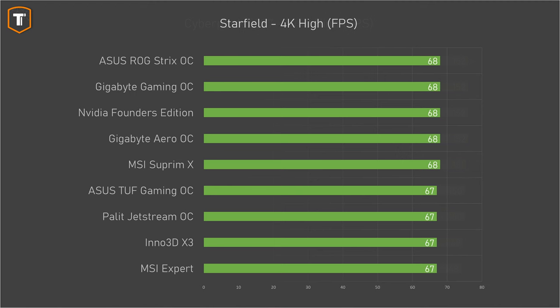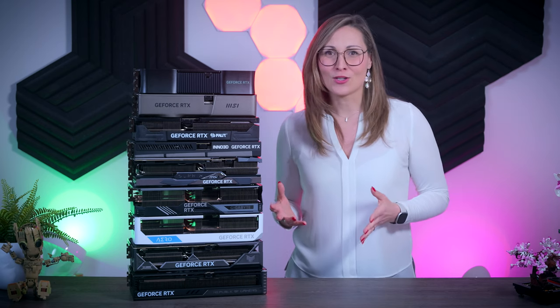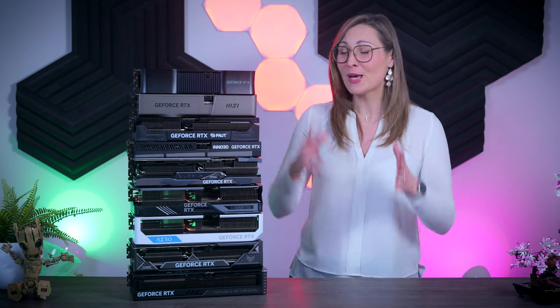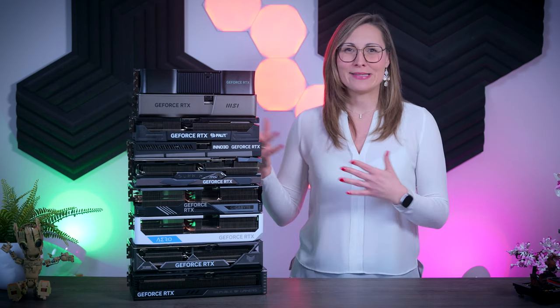So realistically, buying a more expensive 4080 Super will not get you a faster card. The chances of actually noticing a difference in gaming performance between any of these nine models are pretty much close to zero.